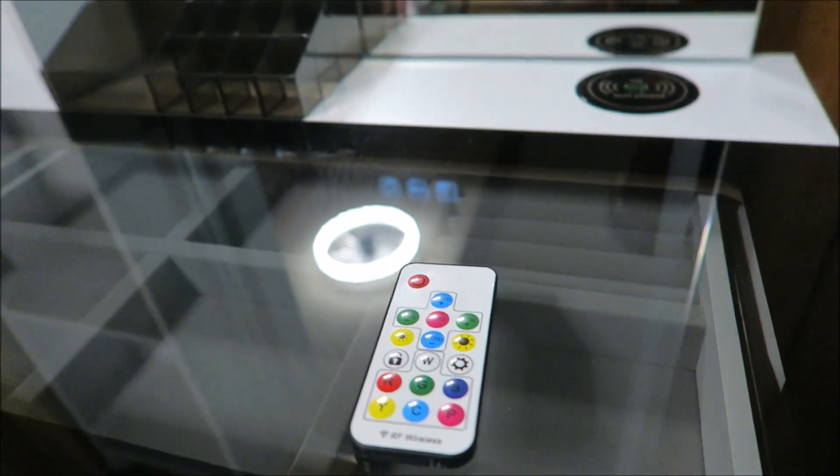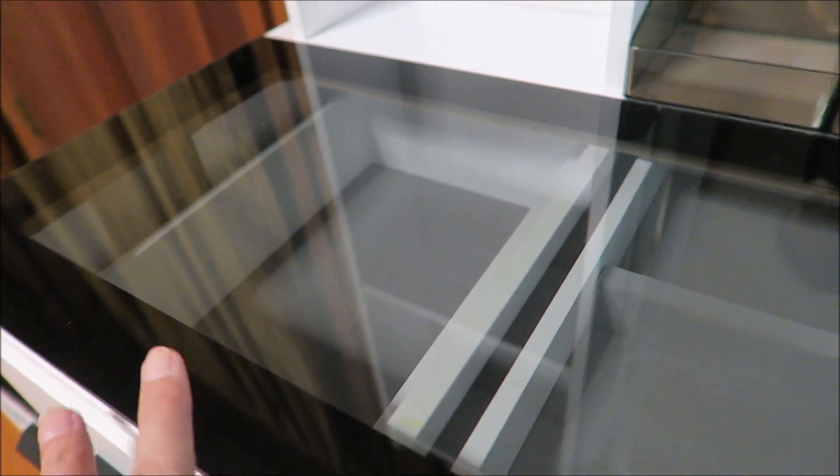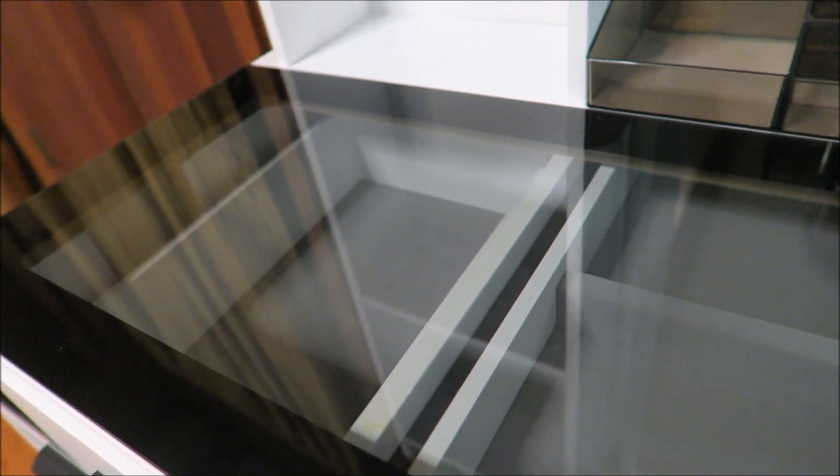We have the remote control, and then we have the glass top here so we can see our rings, our watches, our different jewelry. We can even see into this drawer, so we could put our prettier makeup palettes or things in there if we wanted to.